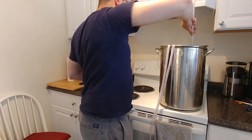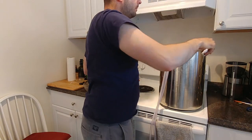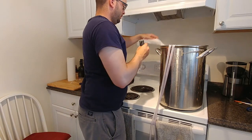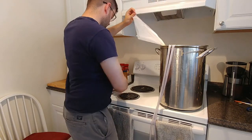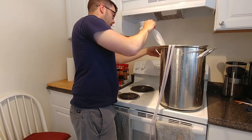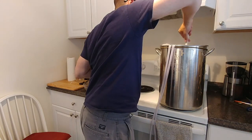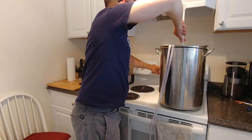At 10 minutes we're adding an ounce of Saaz to our hop bag - those are your aroma hops. We'll keep stirring until we don't have a problem, then set the timer for five minutes, which is when we're adding all of our spices.